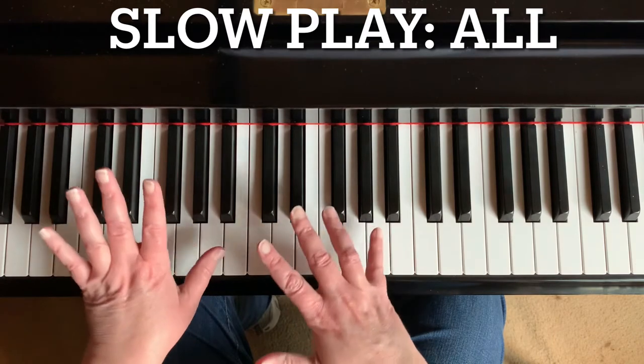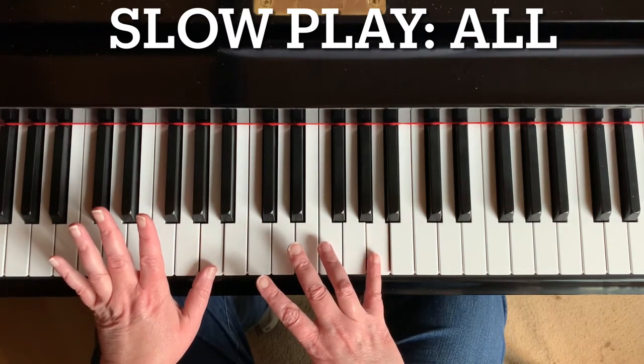The first note of this piece is A. You're going to play both hands in unison.